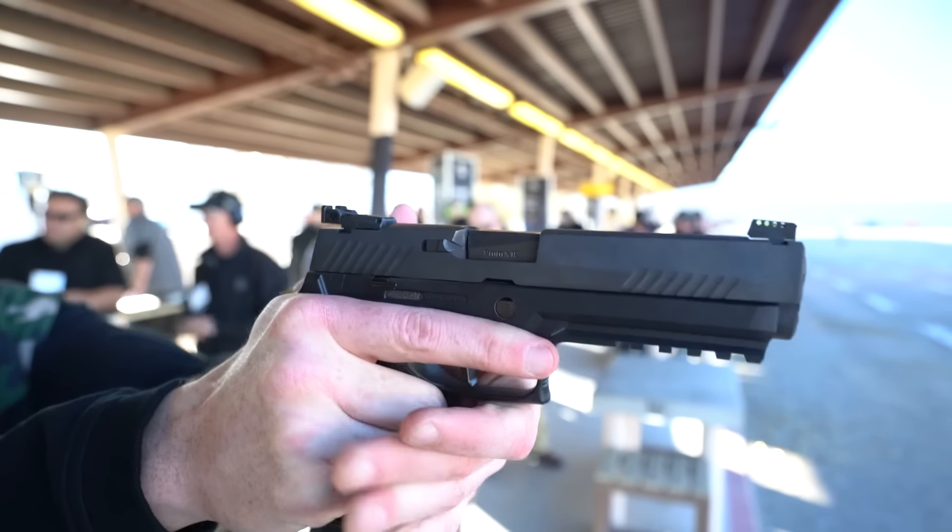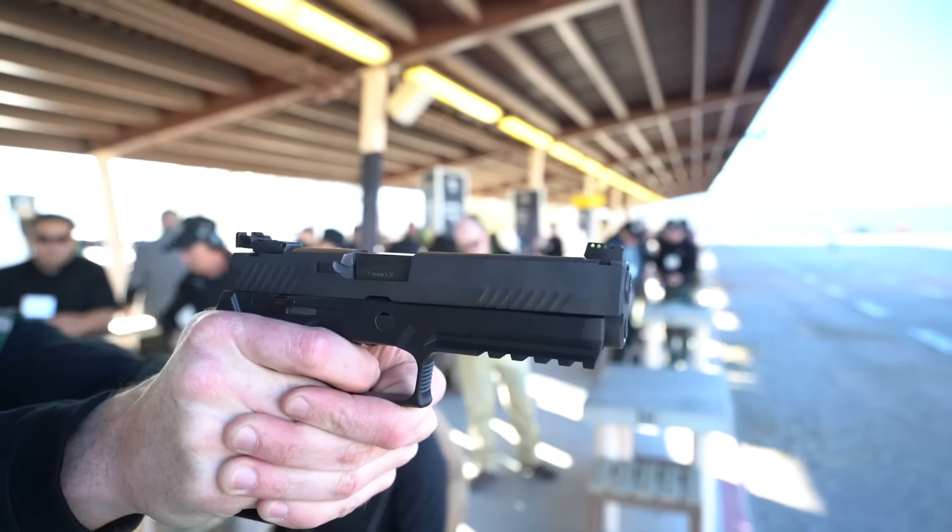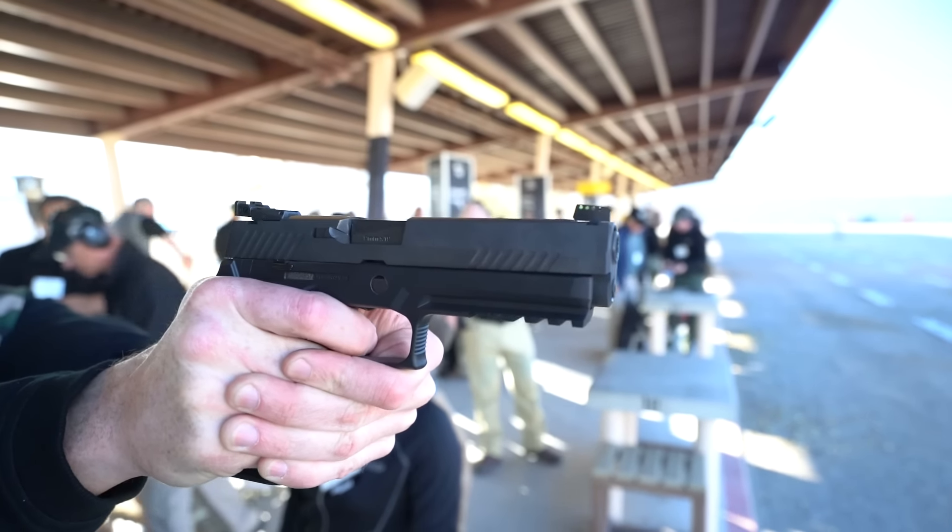Topping it off, the P320 competition model has a very fine-bladed fiber-optic target set of sights. The rear sight specifically is adjustable for elevation, and you can adjust windage on the front sight. That is something you're going to want to watch out for.